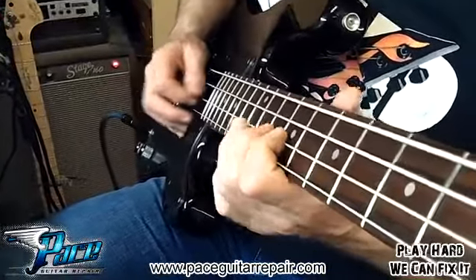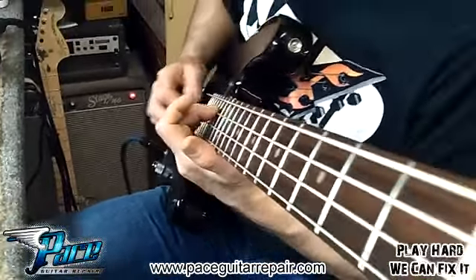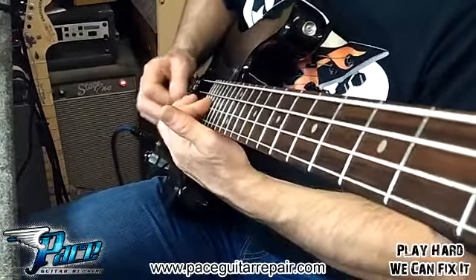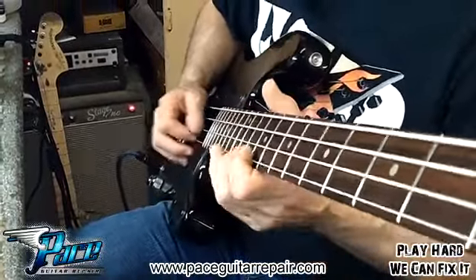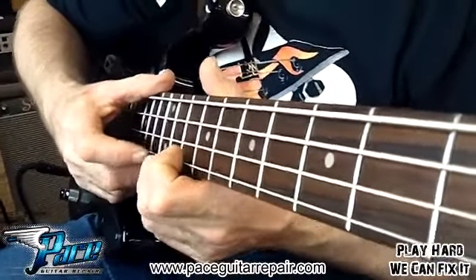We have a problem — there's some buzzing going on. It looks like I've seen this problem before. It seems like there might be one fret that is just a little higher than another one.